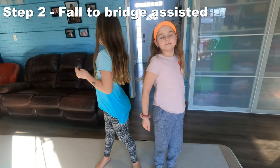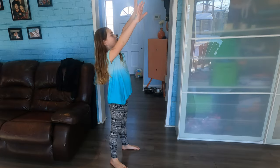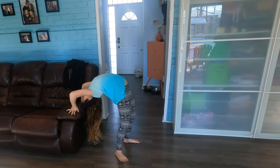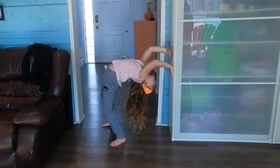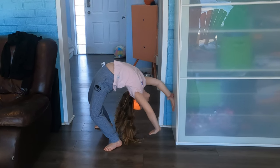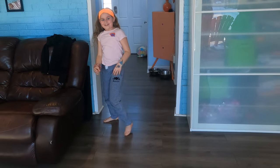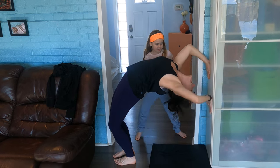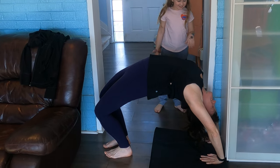For Step 2, we're going to do a fall to bridge on the couch and then walk down the wall. You're going to start with your back against the wall, then put your hands up like you're going into a bridge. When you feel comfortable, start walking your feet out and walking your hands down the wall. When you get close to the ground, you can either put one hand down then the other, or put both hands down at the same time and keep walking.